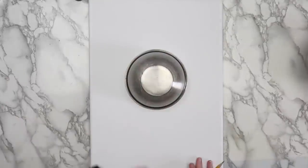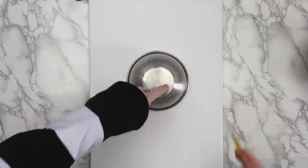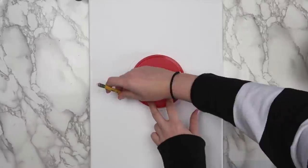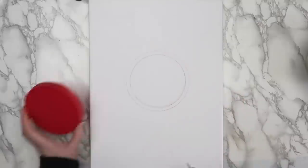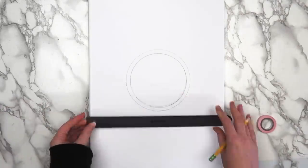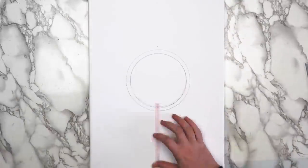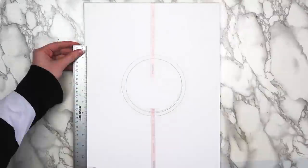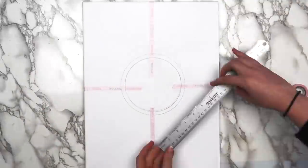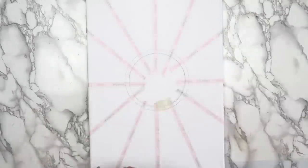For the actual painting, find a circular object to trace to create the circle in the center, then use another slightly smaller circular object to draw another circle on the inside. After that, use washi tape or thin masking tape to tape off each section — I used a ruler to help but it's okay if it's not exactly perfect. For the big circle in the center I used thicker masking tape, ripping off small pieces to go around the edges, then used a few more pieces to fill in the center.